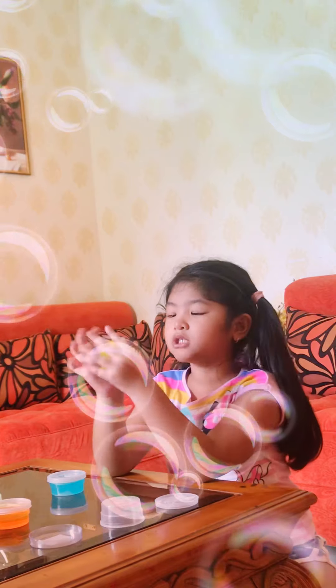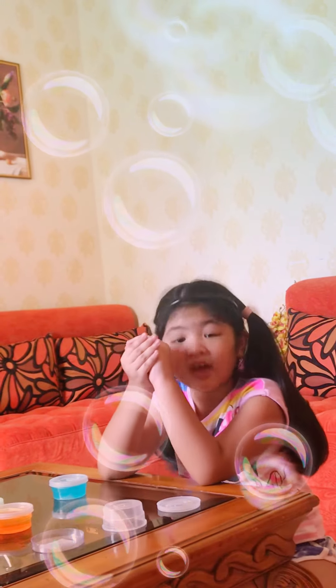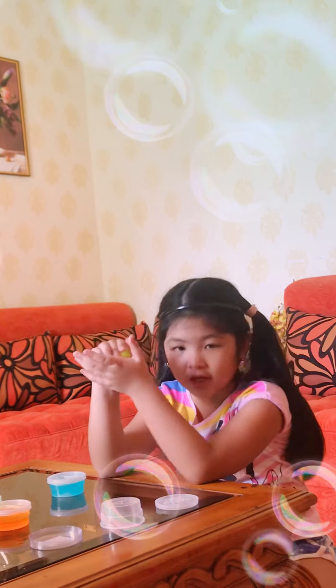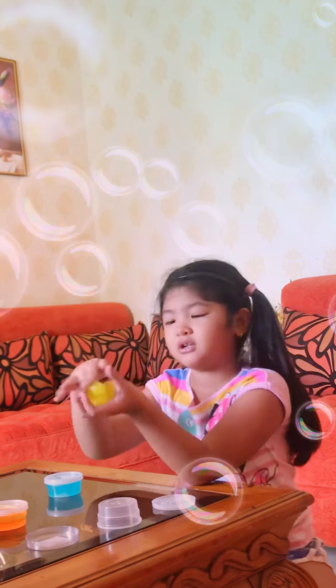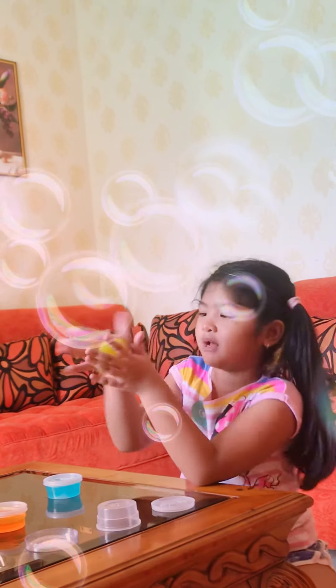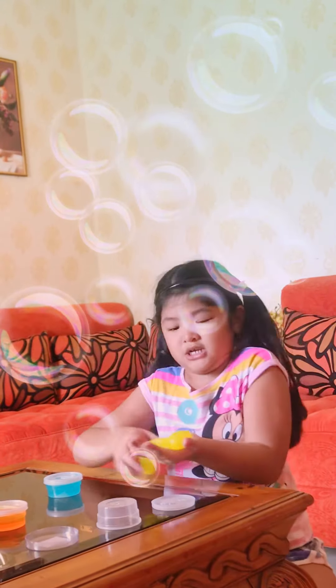Now it's so soft. This time, my eyes — I keep on scratching them, that's why. But now I dropped it. And I went to the doctor and then I have medicine. But now let's play with my slime.